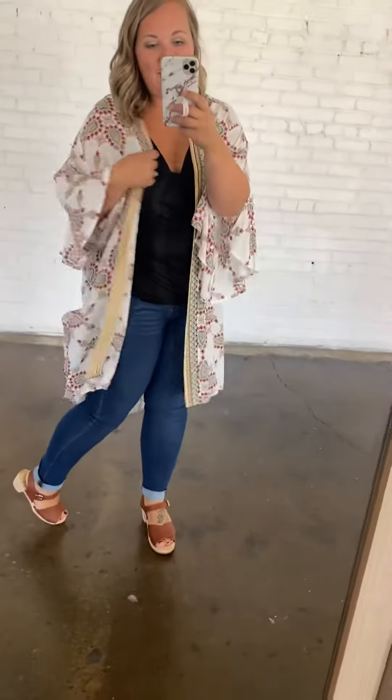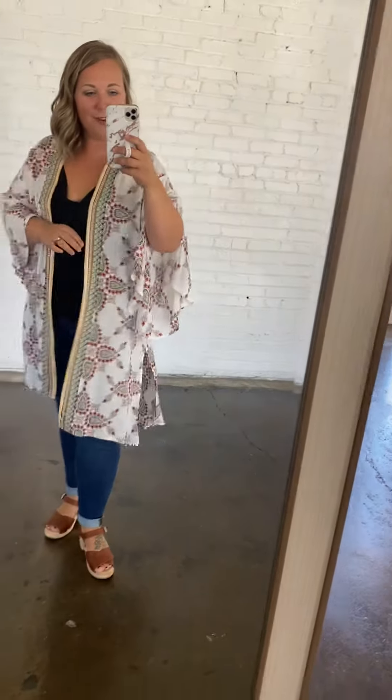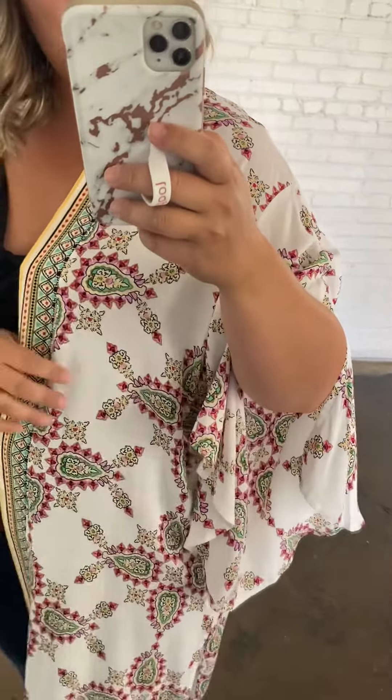Okay guys, this kimono is everything. Oh my goodness, I am just obsessed with this kimono. I'm going to come in close so you can see the pattern. It's white, it's got blacks, greens, pinks, yellows — so pretty.